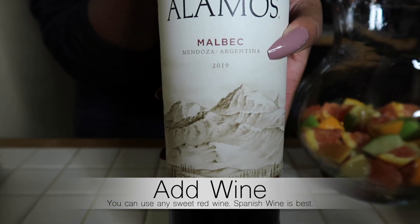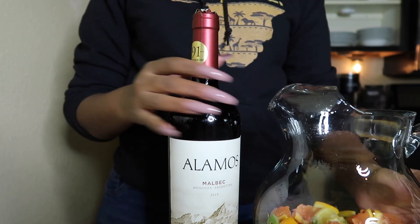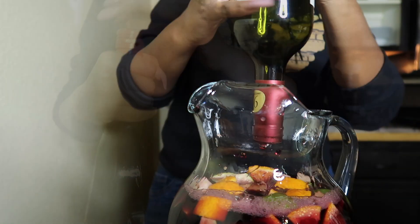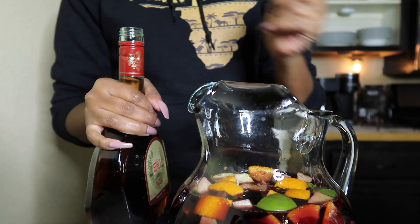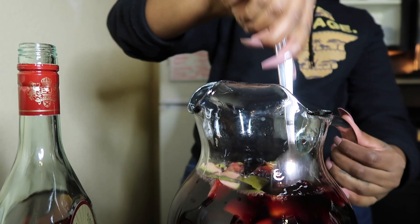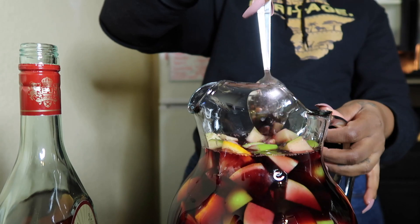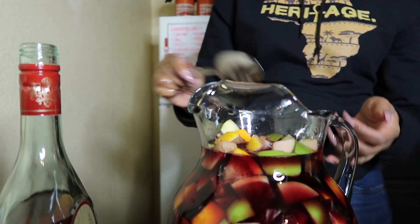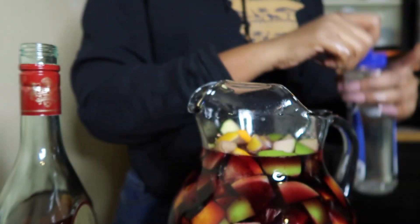Now for my favorite part, it's time to add the wine. You can pretty much use any sweet red wine. I viewed a few recipes and they said the best wine to use is some type of Spanish wine, so this is the only one I could find. I also added half a cup of brandy, you know, for a little extra kick. You can also add some simple syrup just to sweeten up your wine if your wine isn't sweet enough for you.